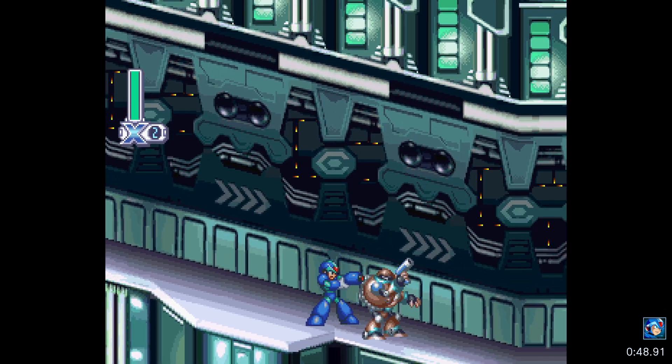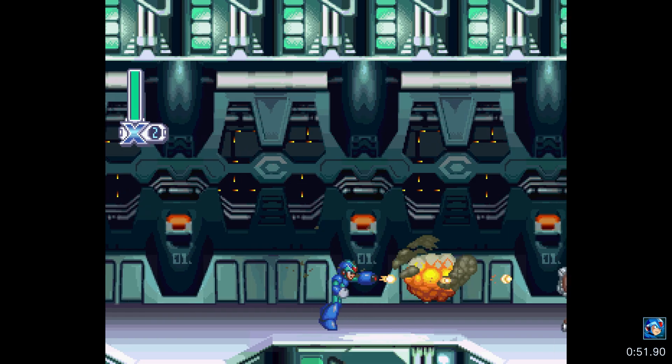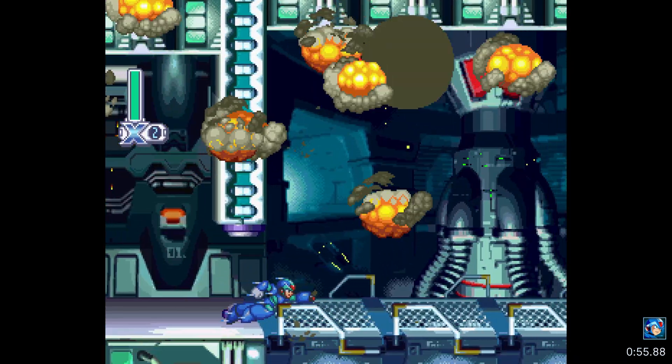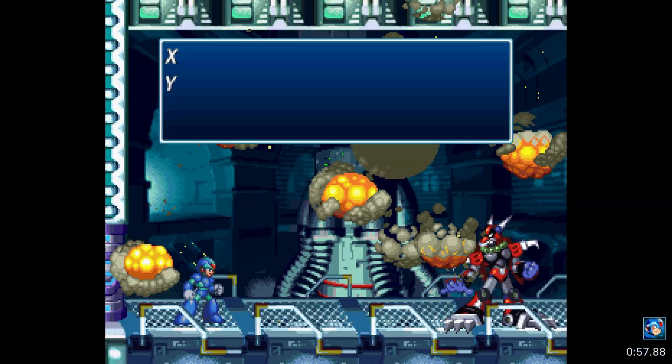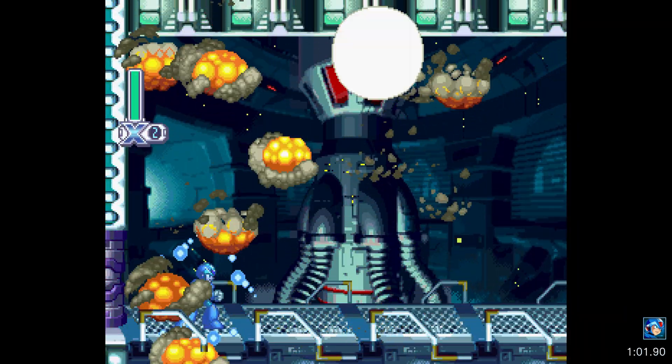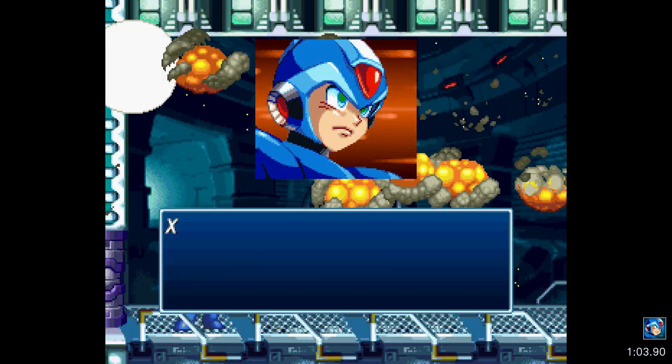I've previously covered a method of doing so using the Sega Saturn Bluetooth data link. Unfortunately, those are no longer being manufactured, but with the release of the Saru flash cart and its more widespread popularity now, the process of getting a Sega Saturn BIOS has become very, very easy.